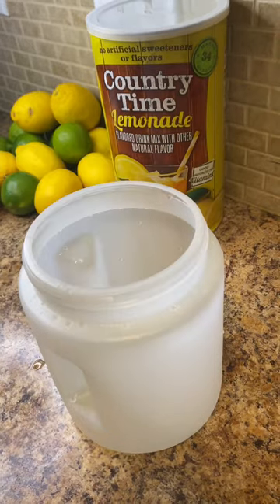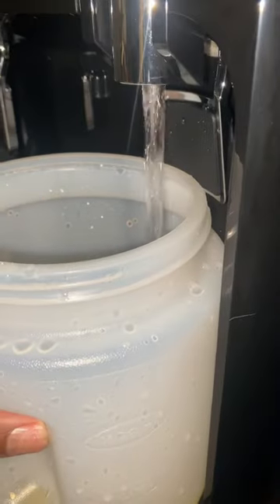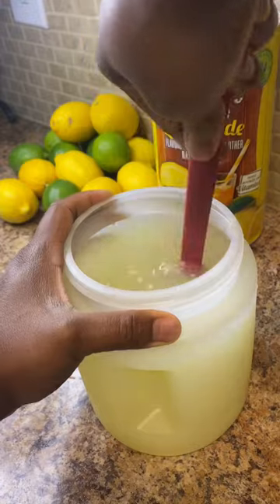I started off by juicing one lime and then I juiced one and a half lemons. I added two scoops of the Country Time lemonade for starters and then I added some water. I mixed it and then I tasted it, and it didn't taste strong enough so I added another scoop.